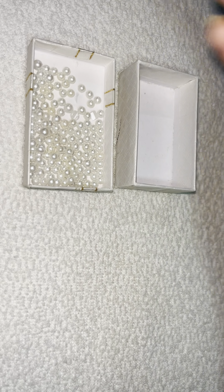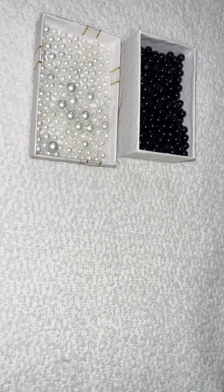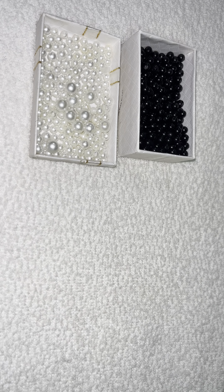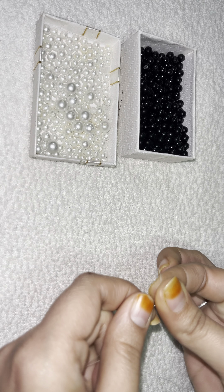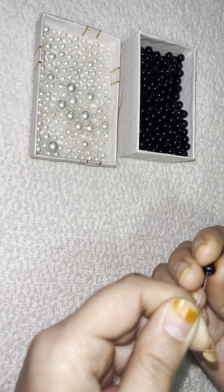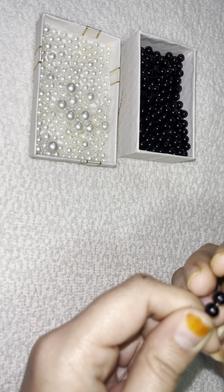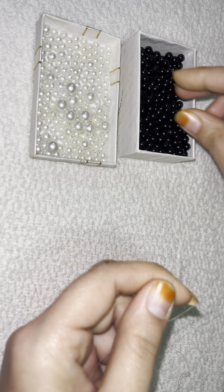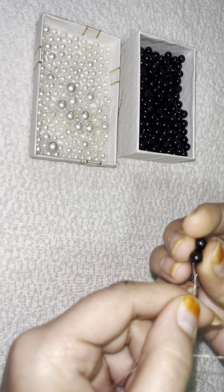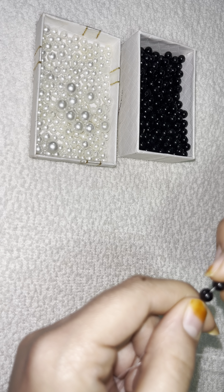Hello guys, welcome back to my YouTube channel. Today I'm going to teach you how to make a daisy beaded bracelet. Let's get started. I'm using 40mm nylon thread. Put 6 beads — I'm using black pearls which are 6mm — so put 6 beads on the nylon thread.